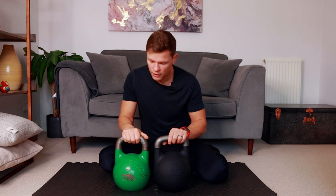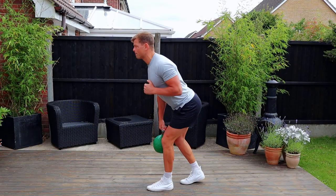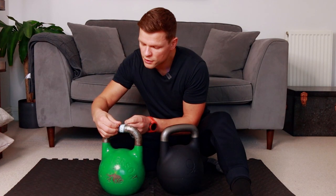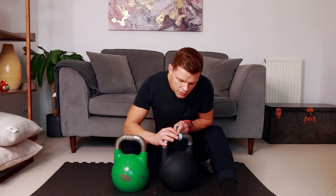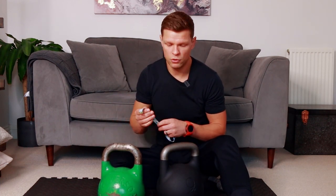Over here I have another competition kettlebell that I've been using for several years — it will be a good comparison. In terms of the handle, they're pretty much identical, so I'm quite excited to start using this one. The handle on my existing competition kettlebell is 11 centimeters; the handle on the Omnibel competition kettlebell is also 11 centimeters — just 0.1 or 0.2 millimeters difference — so it will feel exactly the same in the hand.